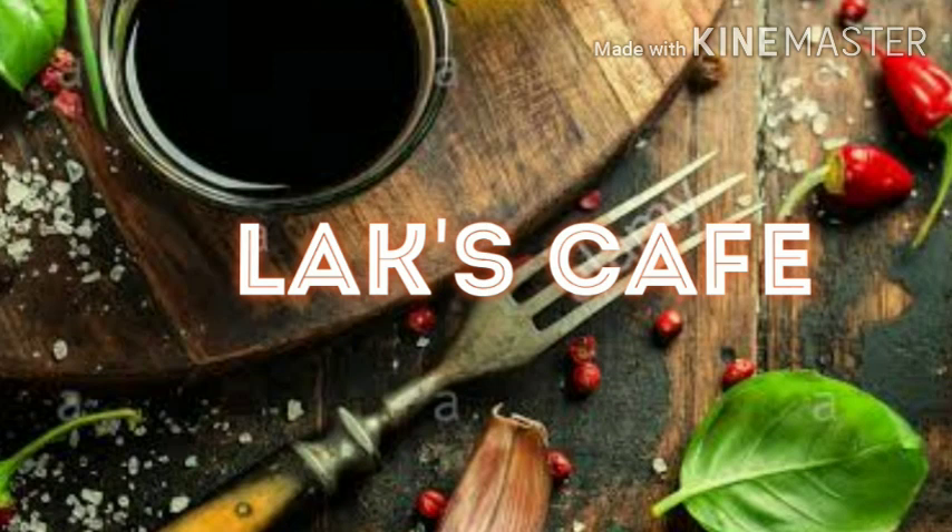Hello friends, welcome back to our channel Lux Cafe. If you are subscribed to our channel, press the bell icon at the top. Please give a thumbs up and share it in the comments box.